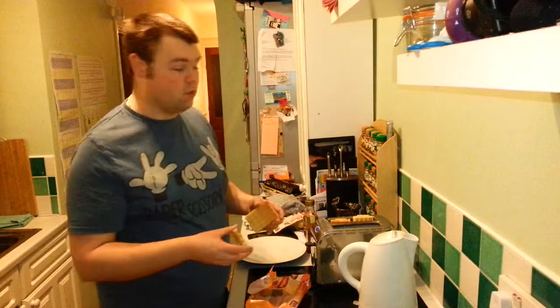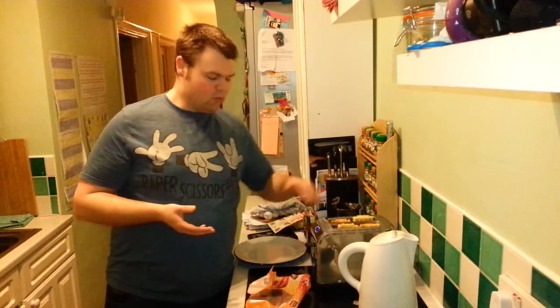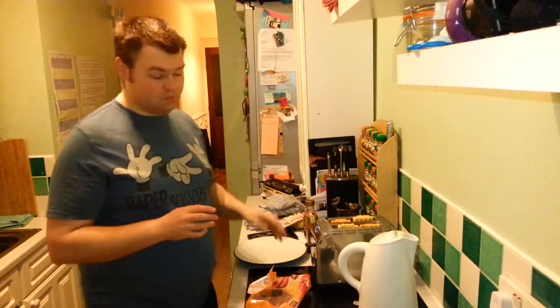They taste different, so they're pretty much different things - they're just both called waffles. Now what I like to do is I like to toast them. Everything is better toasted - well, not everything, but the vast majority of things. Ice cream I've never tried toasting, but most bread-related things and waffles are good to toast.